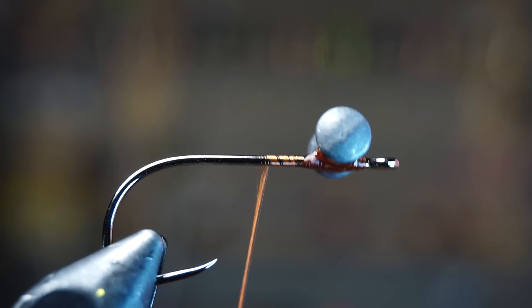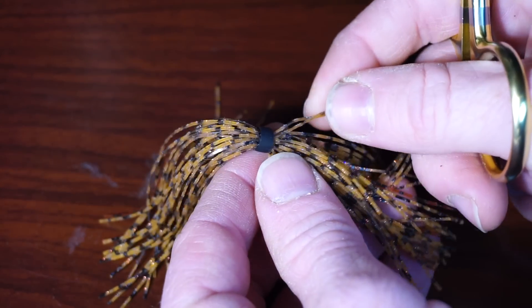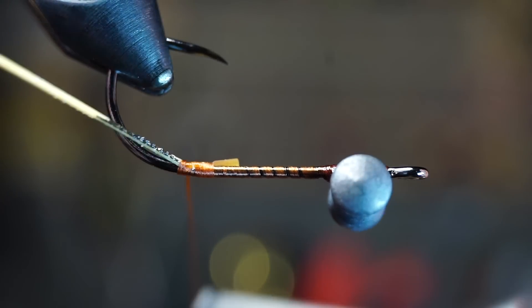Now bring your thread back to the bend of the hook. We will want two rubber legs — I had some of these in my tying box and they work great, but use any rubber legs you've got. Attach one of the legs on the back side of your hook and make sure they're angling upward towards the hook point.